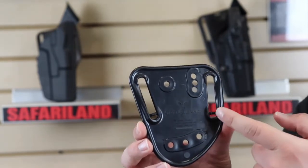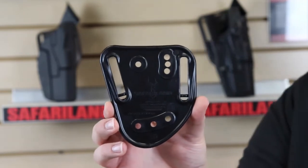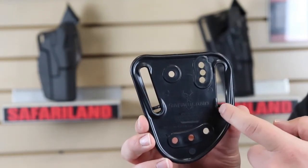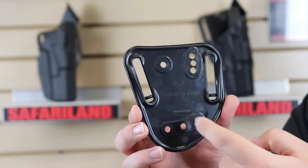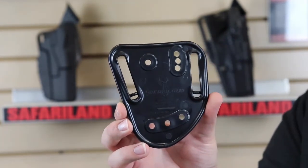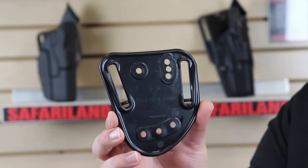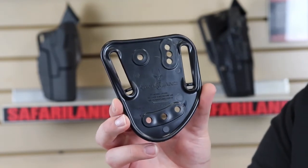The way you change the belt width: this particular one I'm holding is for an inch and a half and inch and three quarter. There are plastic pieces right here — all you do is, say you want to go from an inch and a half to inch and three quarter, just knock those out and now this will fit your inch and three quarter belt.